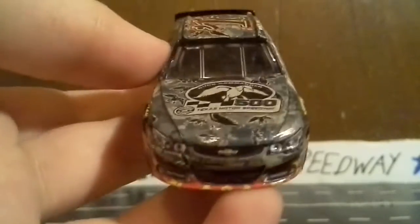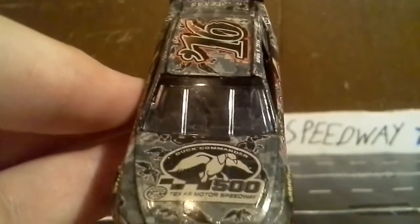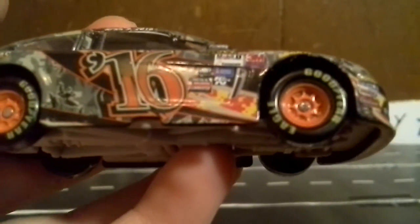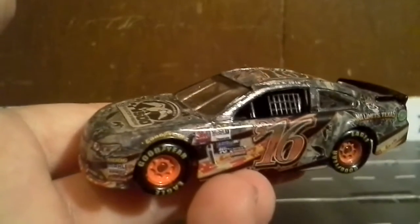The 2016 Duck Commander 500 is probably my most favorite paint scheme out of all of them. It's a military camo design — really, really cool. The name banner doesn't have Chevy logos but the camo look is great. I really like it. There's also an interesting orange and yellow detail, Goodyear Eagle branding, No Limits Texas, and Texas Motor Speedway throughout the car. By far my favorite one.